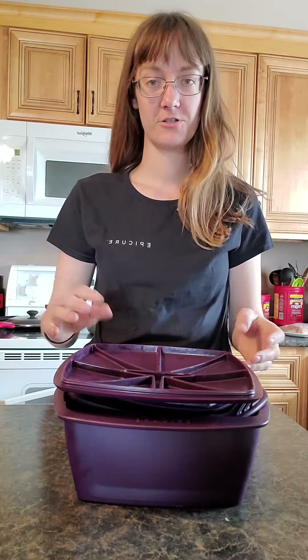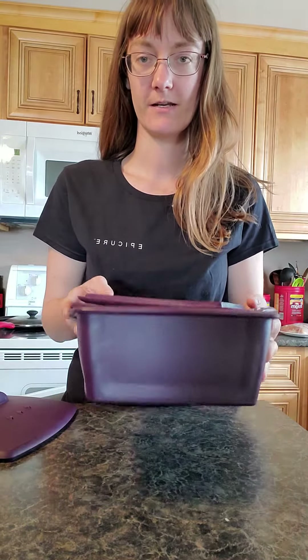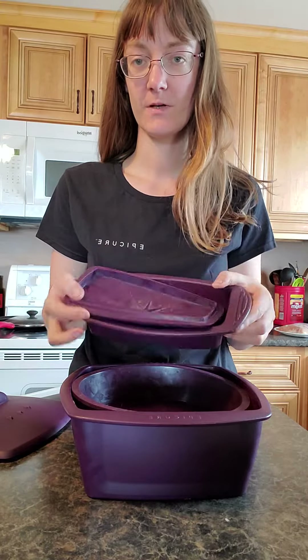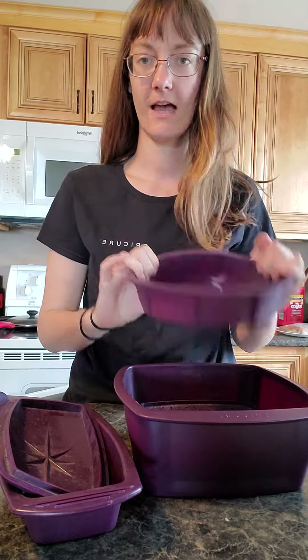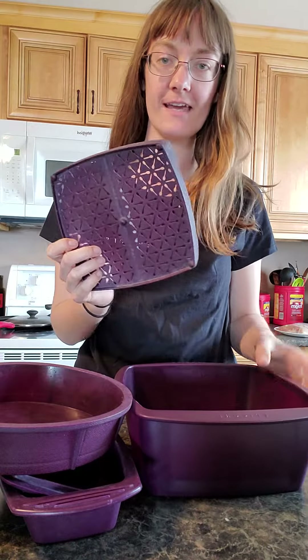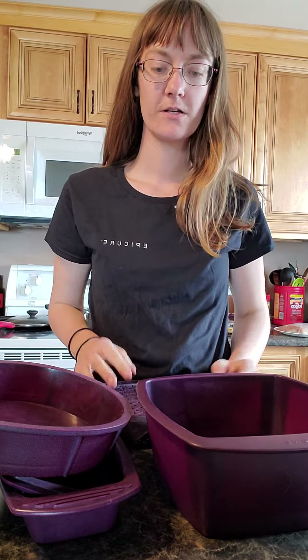So what I've got here — I've got the multi-purpose steamer on the bottom that's holding everything inside. I've got the rectangular steamer plus its lid. I've got one of my round pans in here — the other one would easily fit right inside of it. I've got my tray and this too, so you can fit quite a lot of stuff inside the steamer.